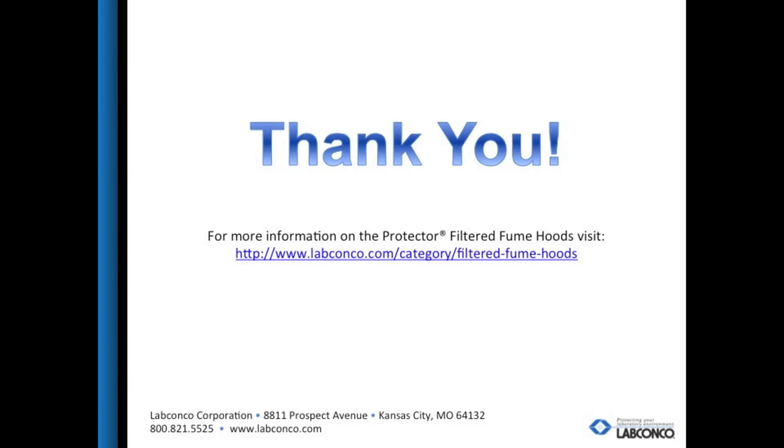Thank you all for joining me today to discuss the new Protector Echo filtered fume hood. If you have any questions and wish to see if the Protector Echo would be a good fit for your project, please call LabConco at 1-800-821-5525.